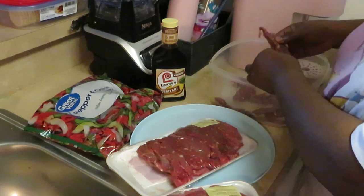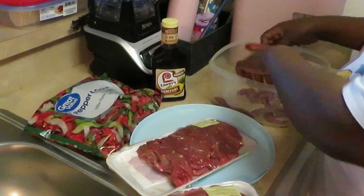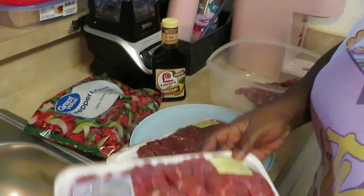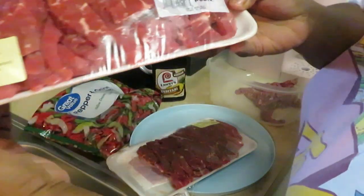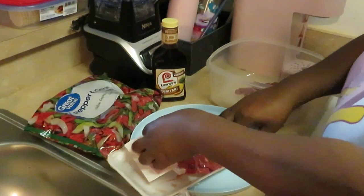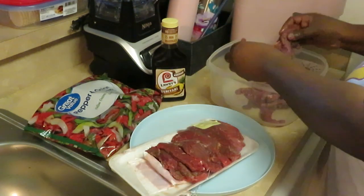I already started — I said oh, I'm supposed to be recording this! So as y'all can see, I got my beef, and this particular beef is the Greenwise beef top round stir-fry. It's like beef strips, just the strips of beef. I already thawed it out and I'm just getting my meat pulled apart here.